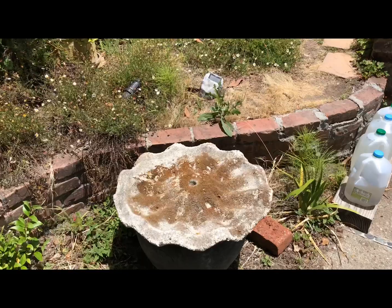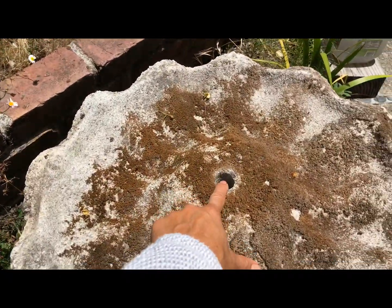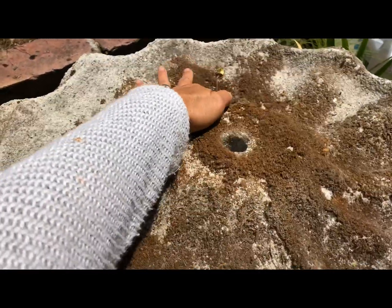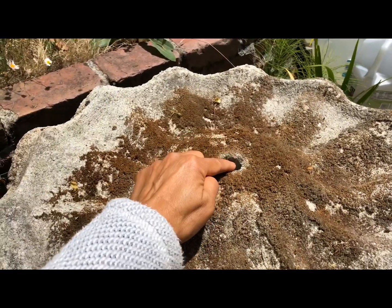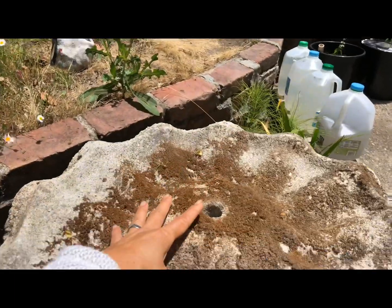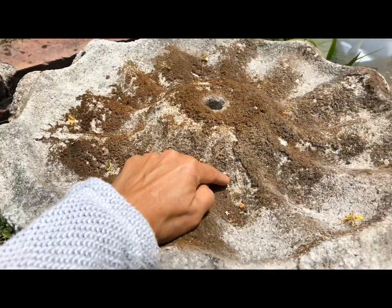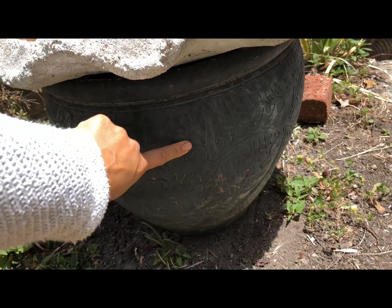What I have here is a concrete birdbath that only has one hole in it, and I need two holes — opposing sides, or maybe more — to drain the water. The pump is going to sit in here and shoot water upwards, and it needs to drain somewhere. That's why we need the holes to drain into this big pot I have here.